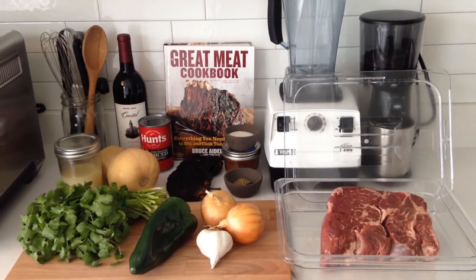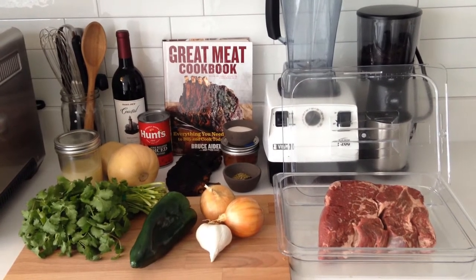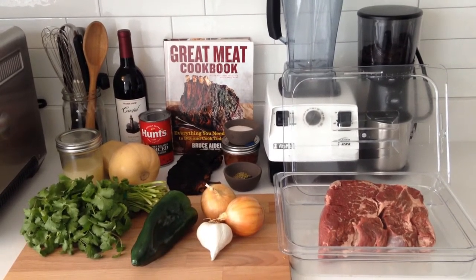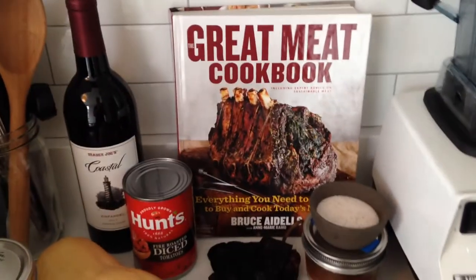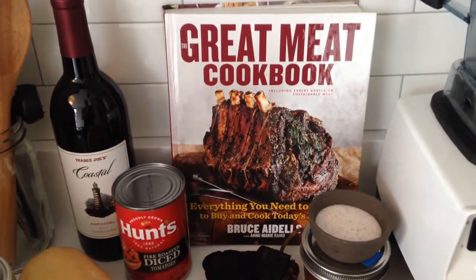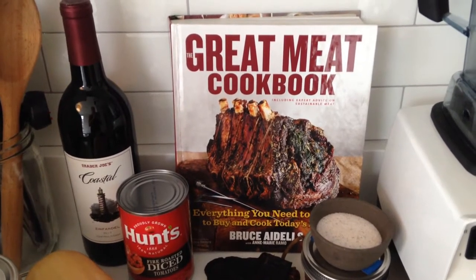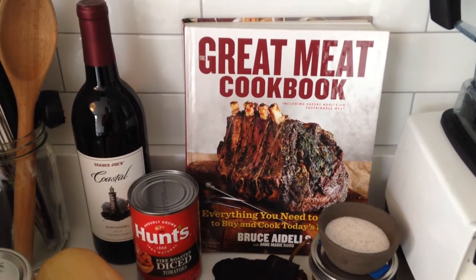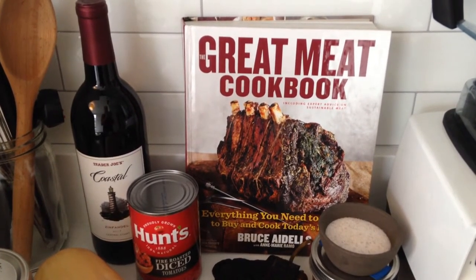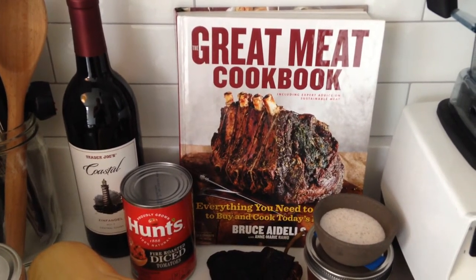Today we're doing something a little different — we're making chili. This recipe originally came from a pretty awesome book that I bought when I decided I was going to start eating meat again. I've made probably ten recipes out of it and they've all been fabulous. So thanks Bruce for a good book.